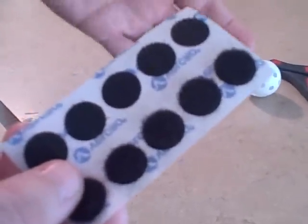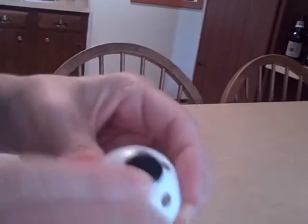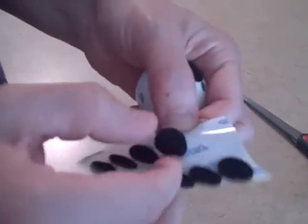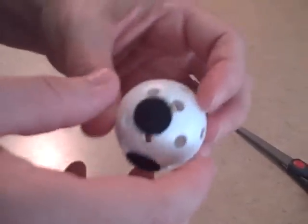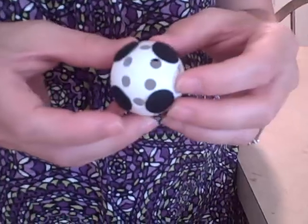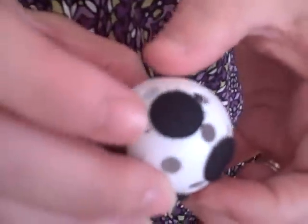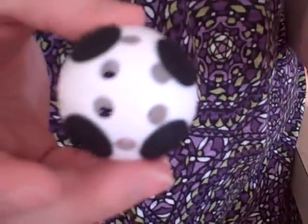For our first step, we're going to start with some velcro. I got the circle kind of velcro that is sticky on one side. Take the scratchy type of velcro and we're going to put it all over the ping-pong balls. Continue putting them on until you have quite a few around the whole thing. I have plenty of velcro around the entire ball, so no matter what way it falls on the bullseye, it'll stick. Make three of these balls for this craft.